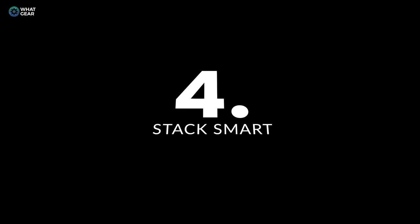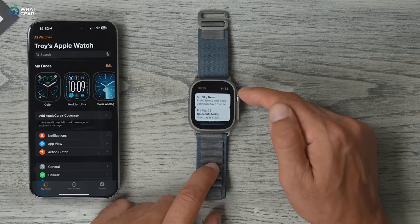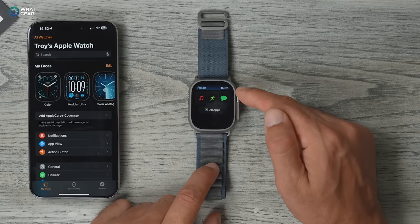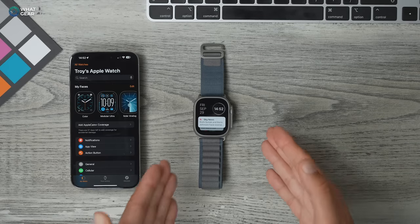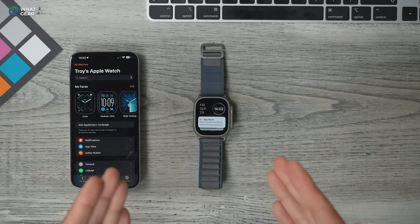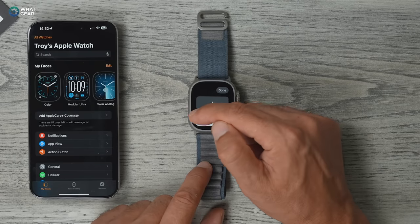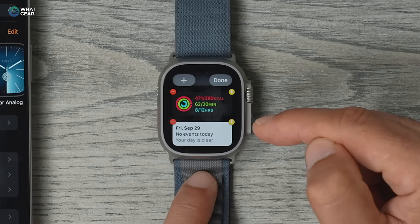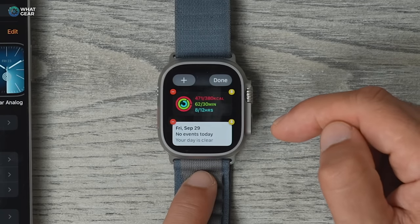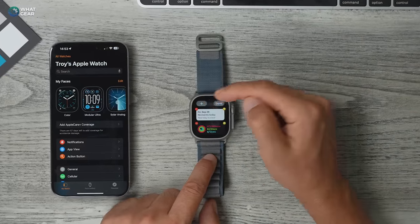This next tip is a new feature in WatchOS. When you swipe up from the bottom, you get your Smart Stacks, and you can see it's just the default setup right now. What I recommend is customizing and personalizing your Smart Stack for what you're interested in. Hold your finger down on one of the stacks and remove things you don't want by hitting the minus. You'll also notice a yellow pin icon — you can pin your favorites to the top so they never change position in the stack.